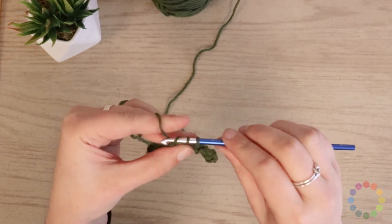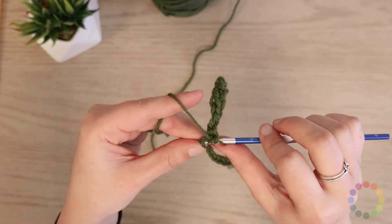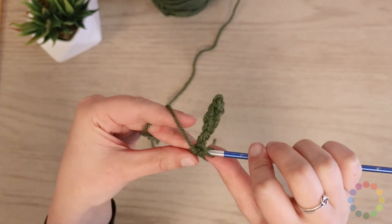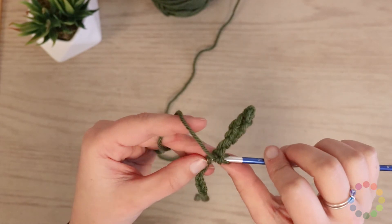You do want to be sure that when you're chaining or when you're making any stitch while you're crocheting, you're not pulling the yarn too tight, because that'll make those Vs really difficult to get into. And you don't want to miss them either.